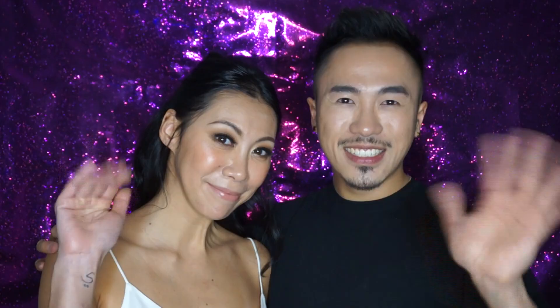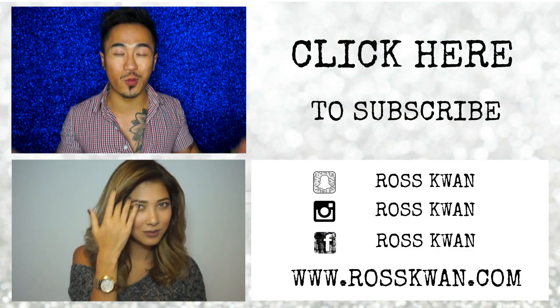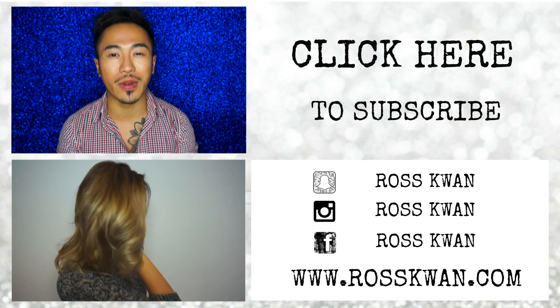This is the completed look — I hope you guys enjoyed the tutorial! Leave me a comment below if you have any questions on how to put the extensions in or how to do this look. If you've recreated this look, please tag me on Instagram and anywhere you post on social media. Like this video, give me a thumbs up, and subscribe to my channel if you haven't. Follow me on Snapchat, Facebook, and Instagram. I'll see you guys very soon — bye!